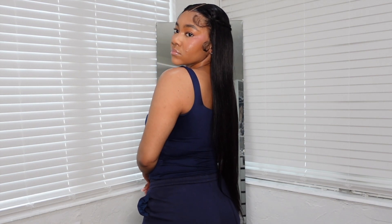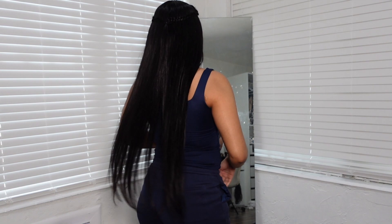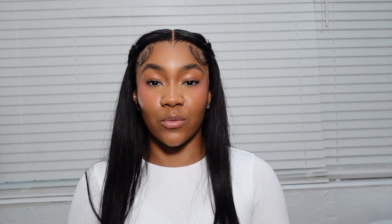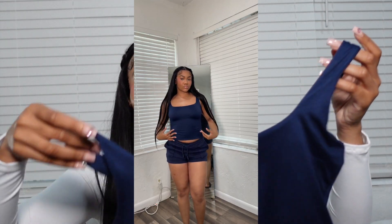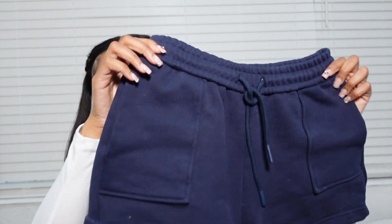The top is called the Second Skin Tank Top and it's in navy — I got it in a size small. The bottoms are called the Easy Fit Sweat Shorts, also in navy, also a size small. This is literally so buttery. I did not have to wear a bra with this top. It's not see-through or anything — I love this top, I was comfortable all night.